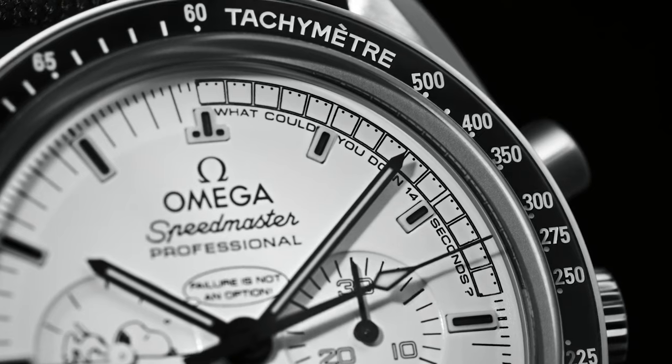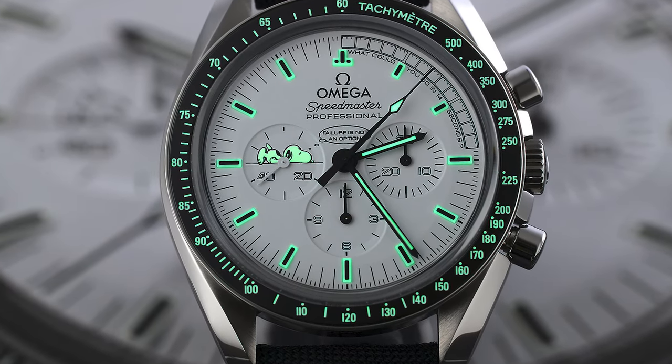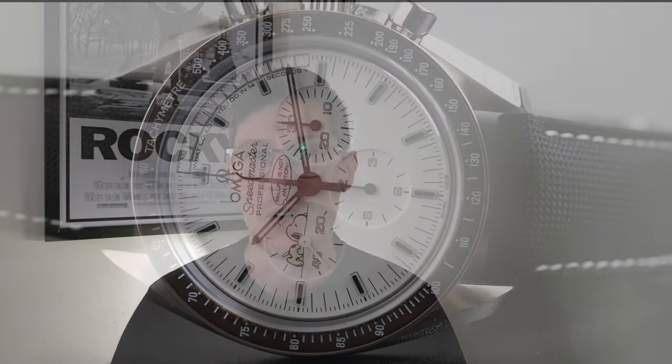The watch itself is also gorgeous, with a black and white aesthetic and a monochrome look. That 14 seconds is highlighted on the dial — what could you do in 14 seconds? The Snoopy comic on the sub-dials and the 925 medallion on the back. The comic look of the piece really speaks to me, and the story behind it is incredible. These watches now trade for around £38,000, and that's why this would be my lottery-win piece. I don't imagine I'll ever be able to afford one, but my hope is that I'll be able to see one in person at some point throughout my lifetime.